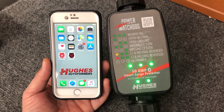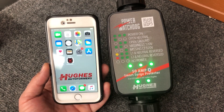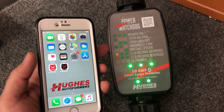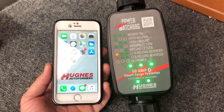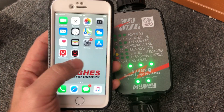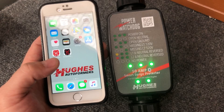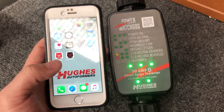Hey everybody, this is Hughes Autoformers. We're going to show you how to officially pair your device with your power watchdog surge protector unit. The first thing to remember is that there are two apps and two different types of power watchdog surge protectors.